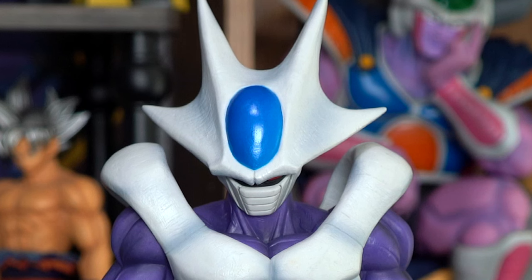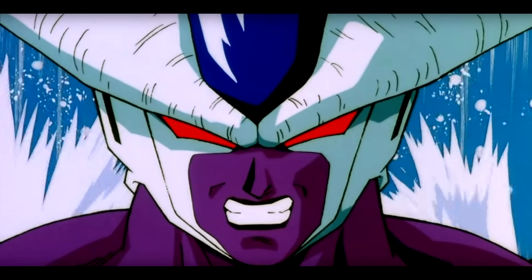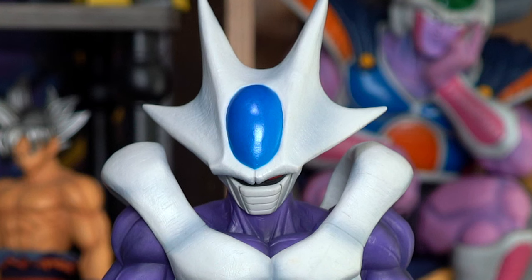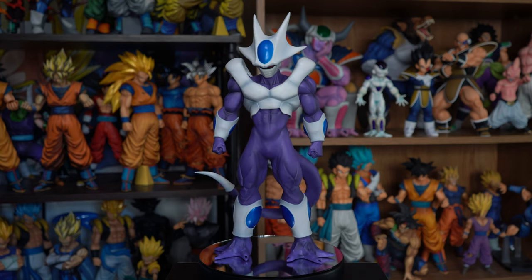Even though he's wearing a mask, they captured his likeness extremely well — looks just like his anime counterpart. It would be cool if they included another head without the mask, showing an angry face or something. I was thinking a detachable mask would be awesome, but I think it risks being sculpted too big and not looking right. Bandai Spirits did a wonderful job sculpting this figure.